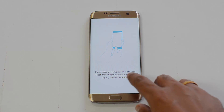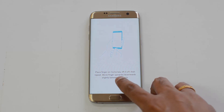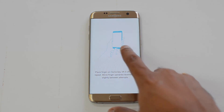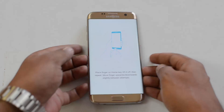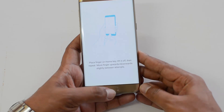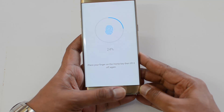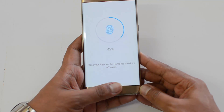Place your finger on the home key and lift it off, then repeat. Move the finger slightly upwards or downwards between attempts. I'll place the finger now, lifting and placing it again to register the fingerprint.